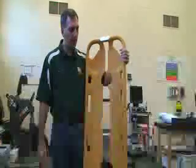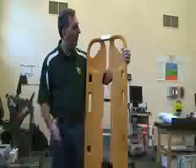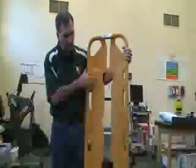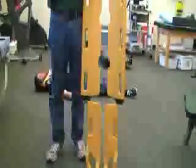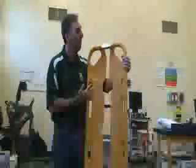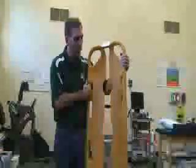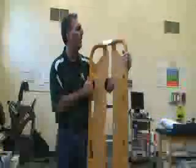The next piece of equipment I'm going to demonstrate is called a scoop stretcher. This is a stretcher that will actually separate into two different pieces. This one is made of plastic. They have some made out of metal that you cannot put through x-rays, but this one's plastic so you can keep them on it and put them through x-rays if you needed to.